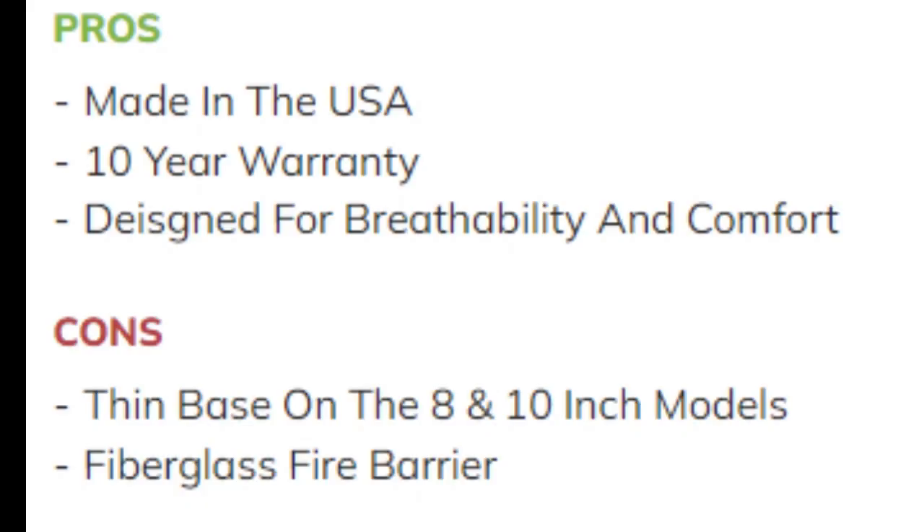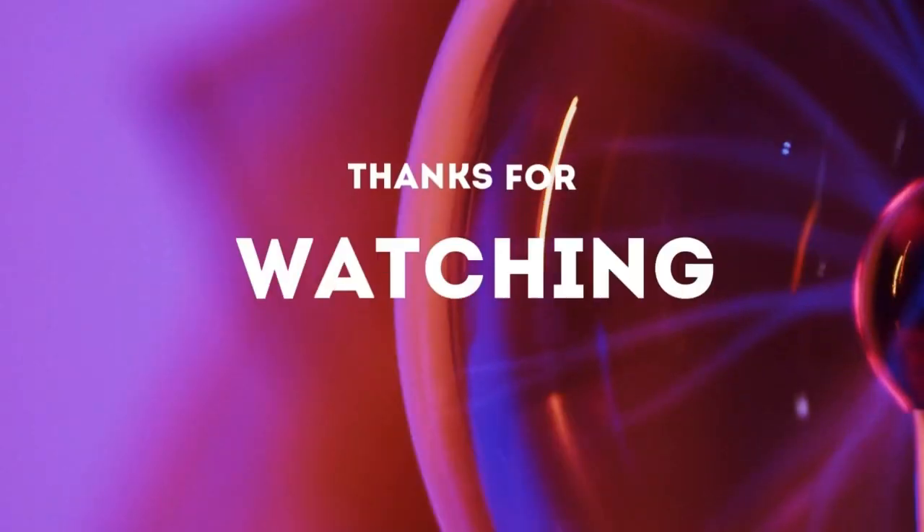Pros: Made in the USA, 10-year warranty, designed for breathability and comfort. Cons: Thin base on the 8 and 10-inch models, fiberglass fire barrier. Thanks for watching.